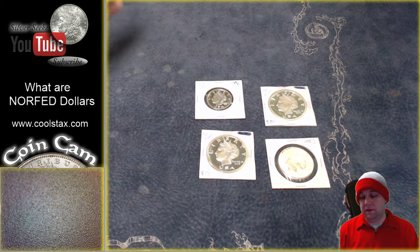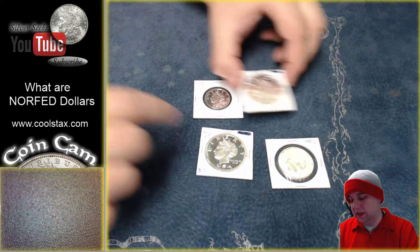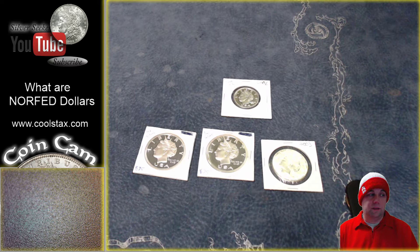I don't know if you guys have ever heard of these, but basically back in the early 2000s — I forget the guy's name, it was something von non-hattis or whatever — he created these dollars using an organization called NorFed. NorFed stands for the National Organization for the Repeal of the Federal Reserve Act and the Internal Revenue Code.